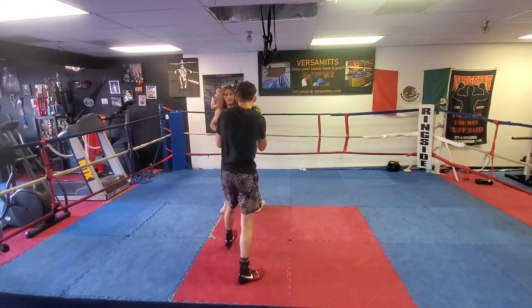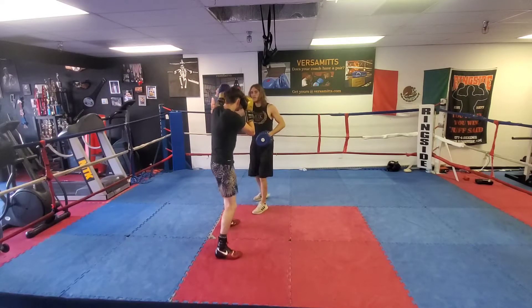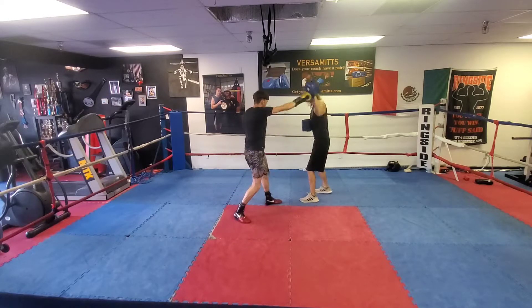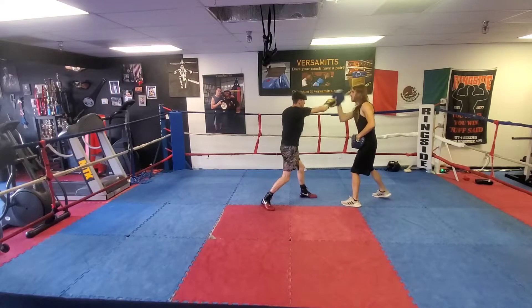What's up guys, Coach Cain here, and in today's video I'm going to explain one of my favorite mitt work drills for improving a boxer's use of their peripheral vision, reaction time, punch selection, and understanding of the line of attack.